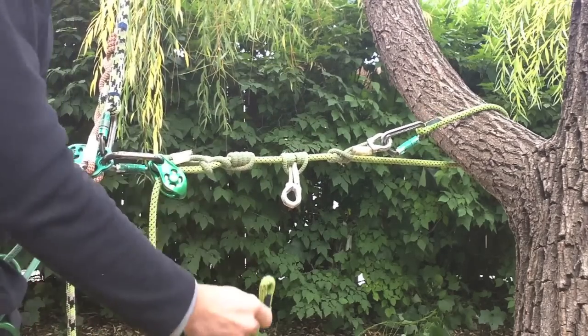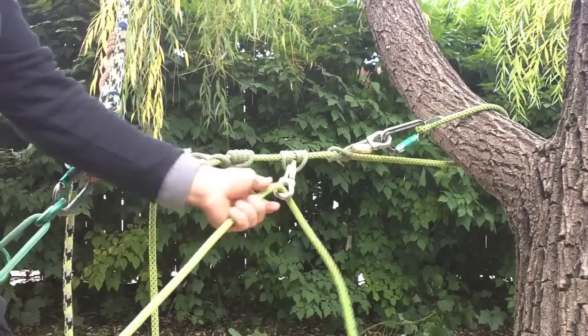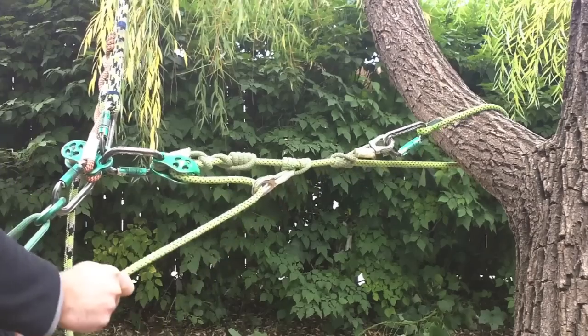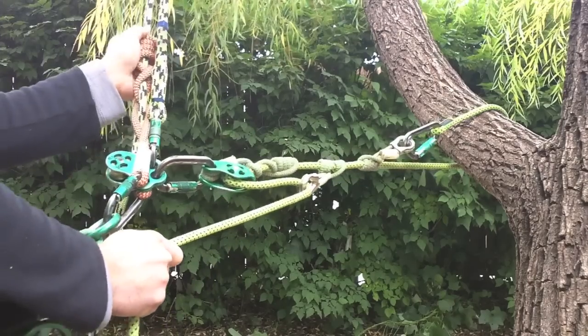Here, a second loop is installed and left near the anchor point. The tail redirected through the thimble allows for the automatic tending of slack as the climber makes adjustments.